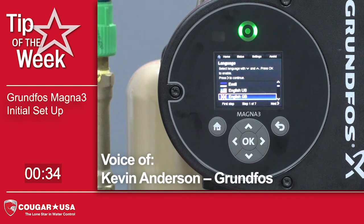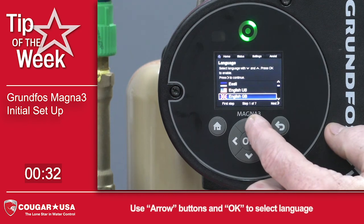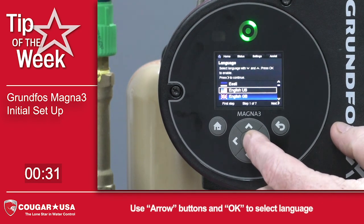Today we'll be talking about the initial setup on the Magnet 3. When you first power up the unit, it'll come on language, so you want to choose English US, or whatever language you're using.